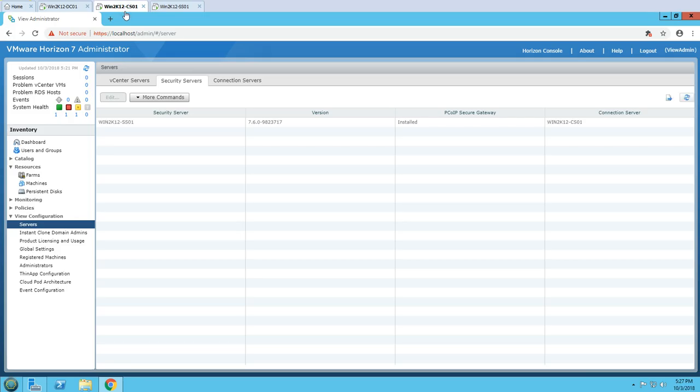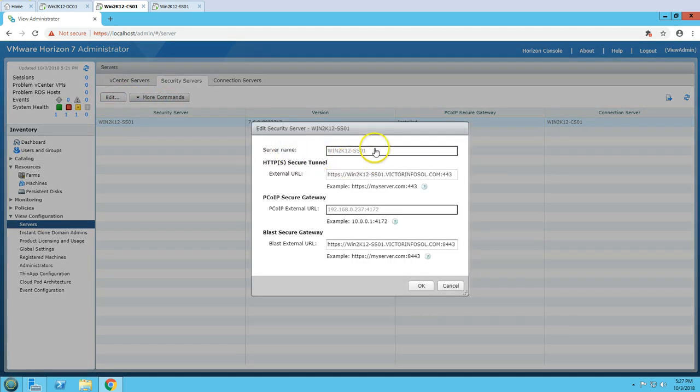Now we can close this and go to our Connection Server admin console. If I refresh the page, you are going to see the Security Server listed here. You can see the security server name, the version, whether PCoIP is installed, and which Connection Server this Security Server is mapped to. You have all the details including the External URL and PCoIP URL, and you can edit these URLs anytime.